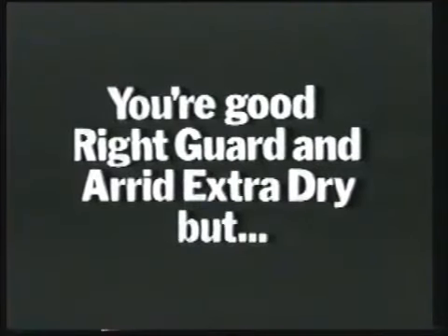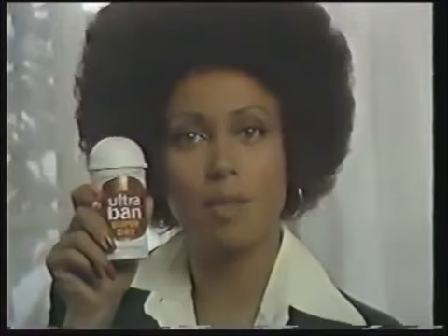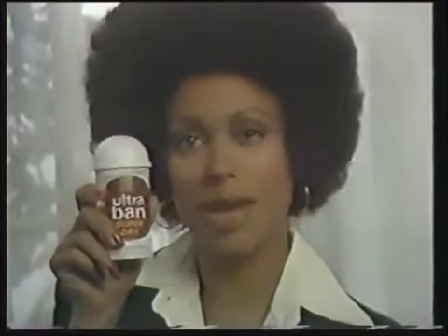You're good, Right Guard and Arid, but we've got something new that tests have already proved is better in helping stop wetness. Introducing Ultraband SuperDry.